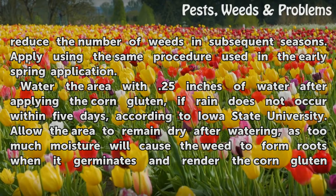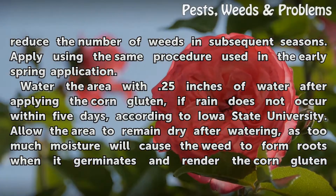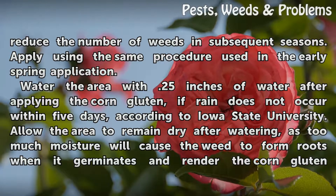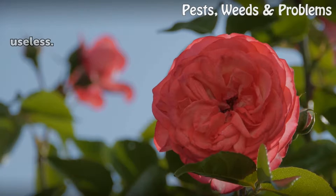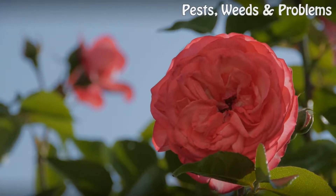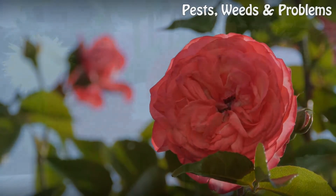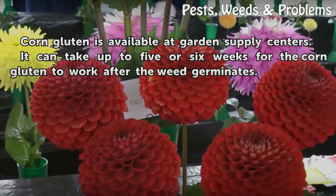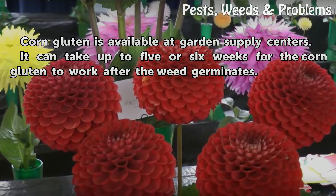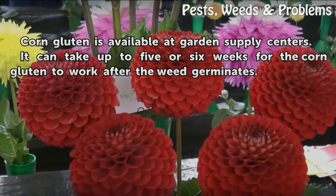Water the area with 0.25 inches of water after applying the corn gluten if rain does not occur within five days, according to Iowa State University. Allow the area to remain dry after watering, as too much moisture will cause the weed to form roots when it germinates and render the corn gluten useless. Corn gluten is available at garden supply centers, and it can take up to five or six weeks to work after the weed germinates.